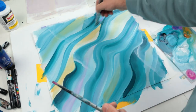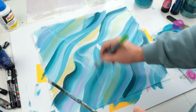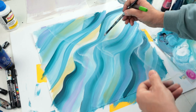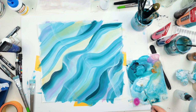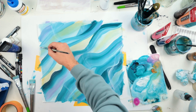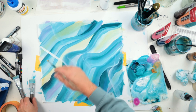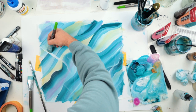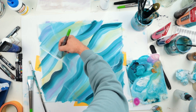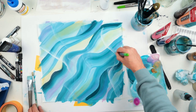Purple color, pink color. You can now watch a full tutorial for this on my Patreon page — I've already made a full tutorial with all of the explanations, all of the products used, and everything is linked down in the description if you want to subscribe.